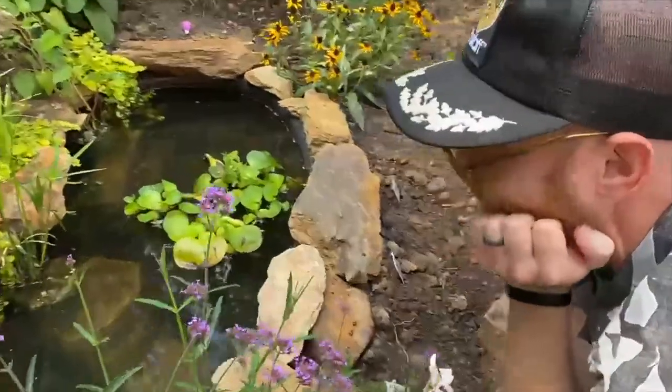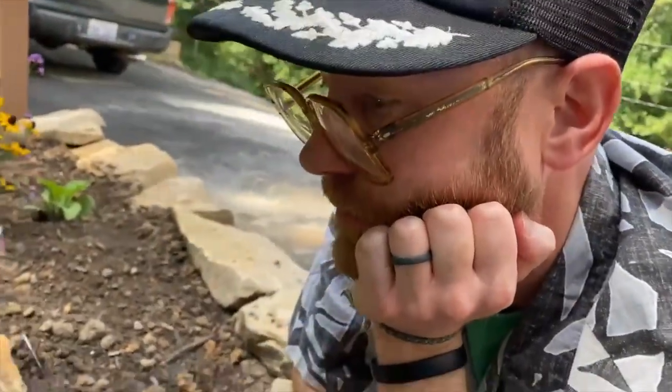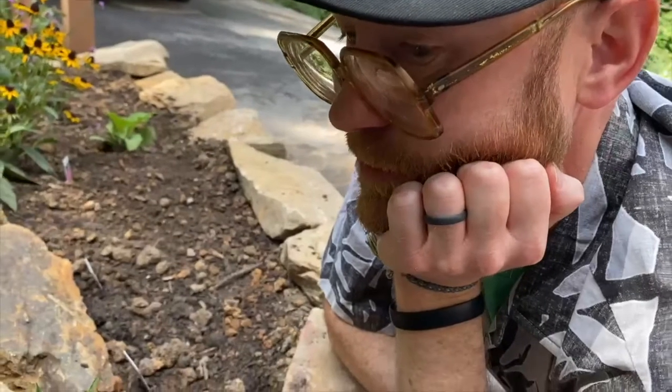That was a great find today. I'm probably going to make 50 bucks. Rusty's going to be so proud of me.